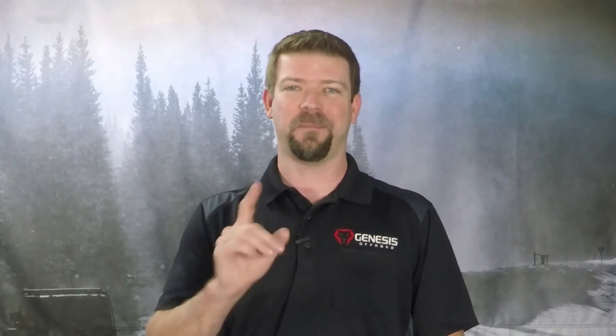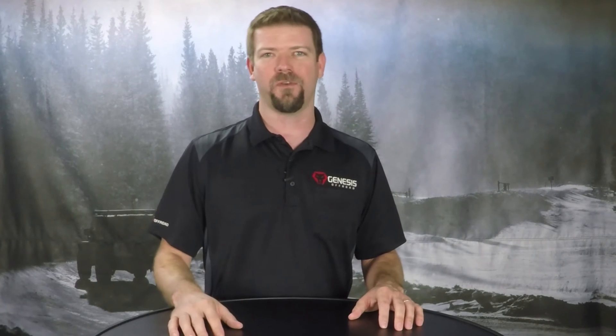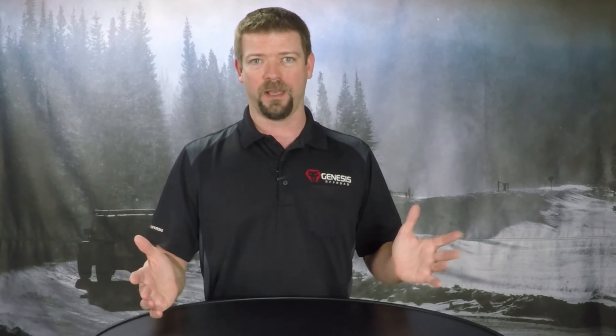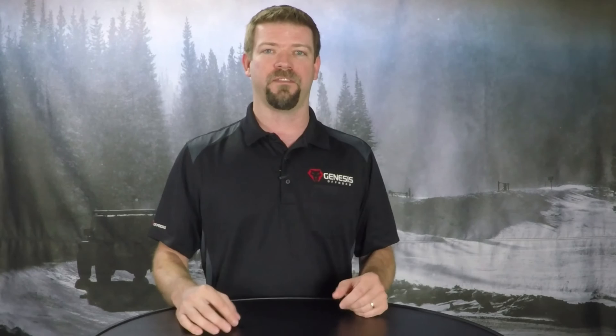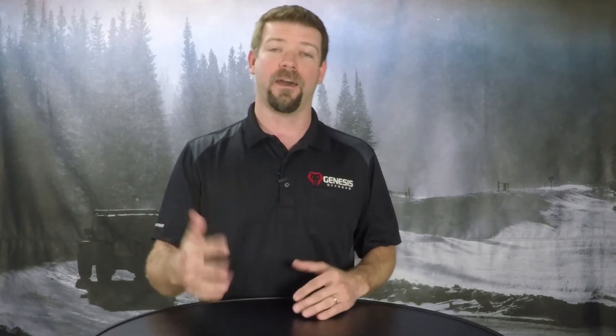We've got a brand new video series coming full of helpful tech tips. Let me tell you about it. I'm Shane Smith, the owner of Genesis Off-Road. You may already know that we build the best dual battery kits and other accessories on the market, but I want to give you a closer look at our products to help you better understand the features, how they work, and how to use them.